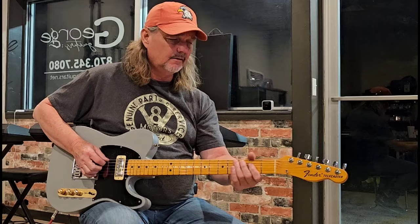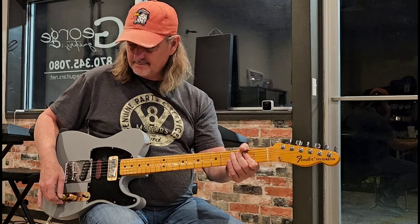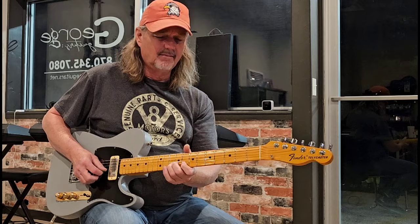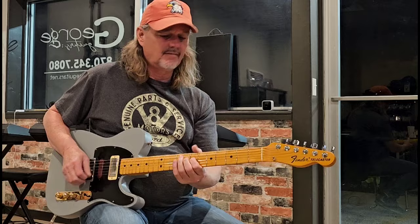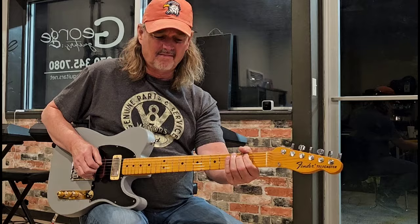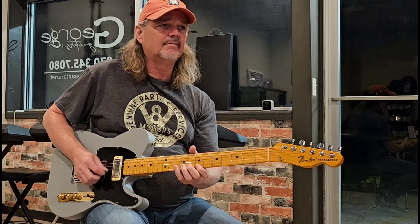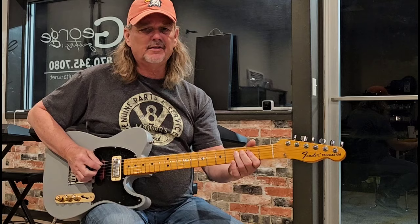Here we go in the front position. Take that back off. Now let's start adding — all the way open right now, all the way. All the way off, front pickup. You can tell it's a little cleaner. In the middle position, all the way off.